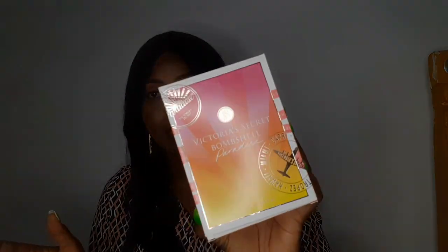Today I'm going to be talking about this Victoria's Secret Bombshell Paradise. I got this from my perfume plug in Abuja. This is how it comes — wrapped with paper, but I tore it off because I was too impatient. This is how it looks inside. This perfume is very, very beautiful and very feminine — it's for women. Just look at how cute this is.